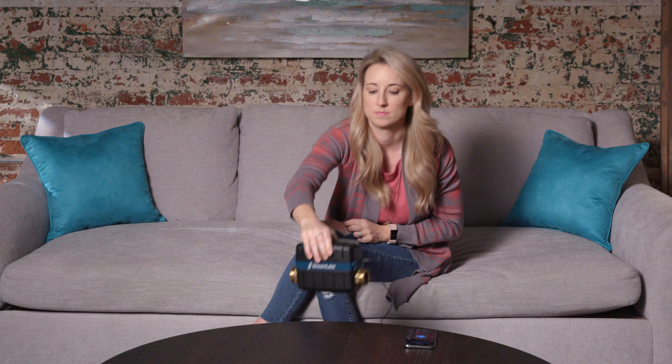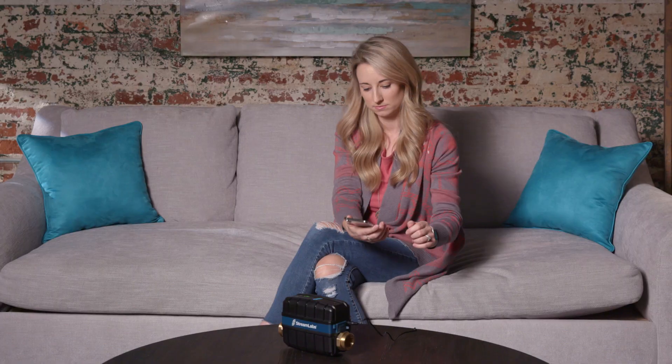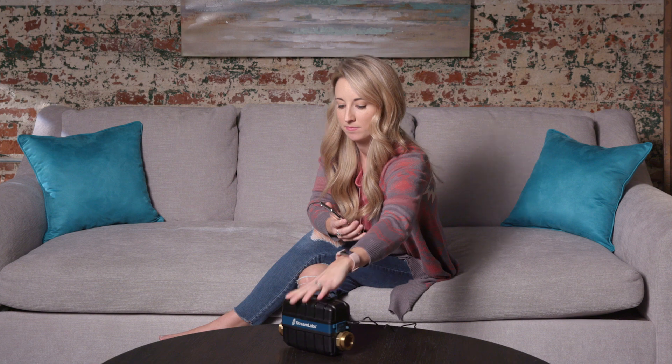Confirm your device has power. If it doesn't, use the app to help you troubleshoot powering on your device. The first step to connecting to Wi-Fi is to pair with your control. Use the Streamlabs app to scan the barcode located on the bottom of the box or on the product.